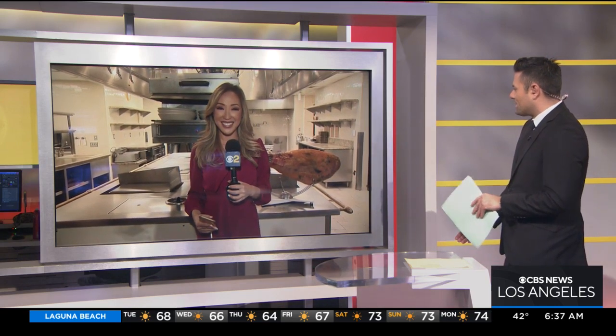Is that a turkey leg behind you, Jessica? Yeah, it's pork. And I was going to have them try to slice it for you here this morning, but you do have to wait till New Year's Eve.